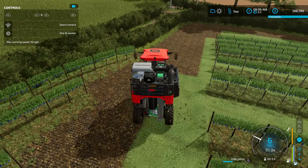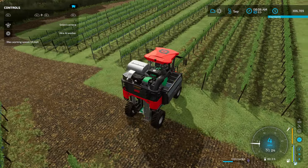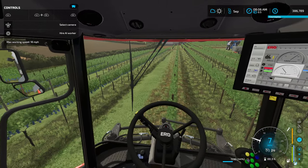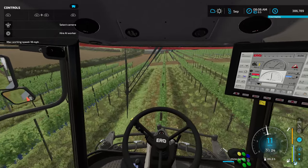Let's do one more pass on this one and then I'll show you how to unload, because it's a little different. Let's go to in-cab — as you can see, like I was telling you, the in-cab is a little better on this one as far as where you're driving, because you can see your line of sight clearly.